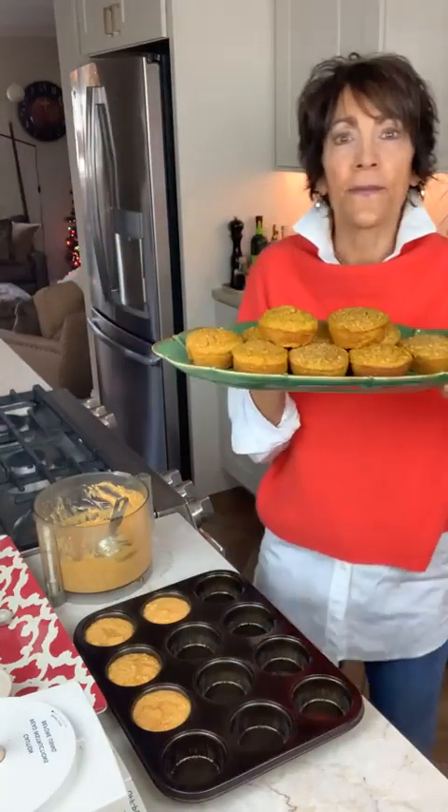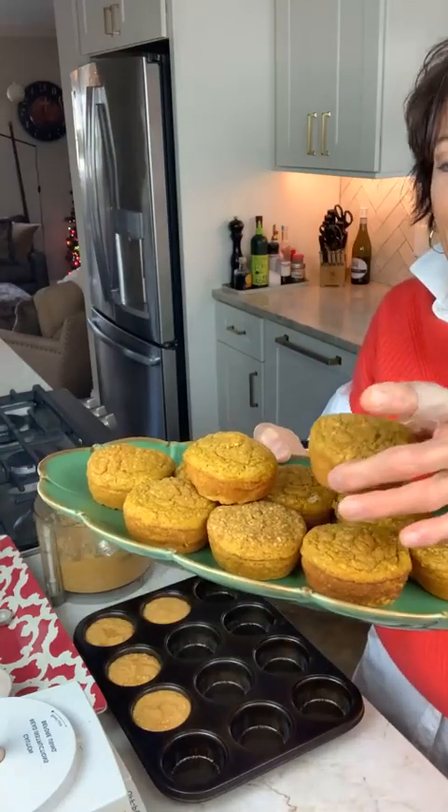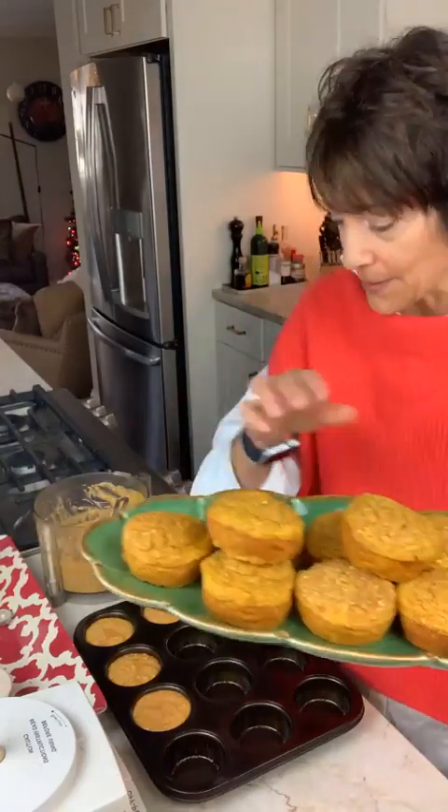Let me show you the finished ones — I pulled these out this morning, baked the other day. Because I'm a dietitian, I want you to look at the size of these. They don't really rise a whole lot — they rise up a little bit, but that's fine. This is really the portion size of a muffin, what it should look like. Compare that to the size of muffins you see at the supermarket or bakery — those could be two or three servings. They're just big cupcakes.